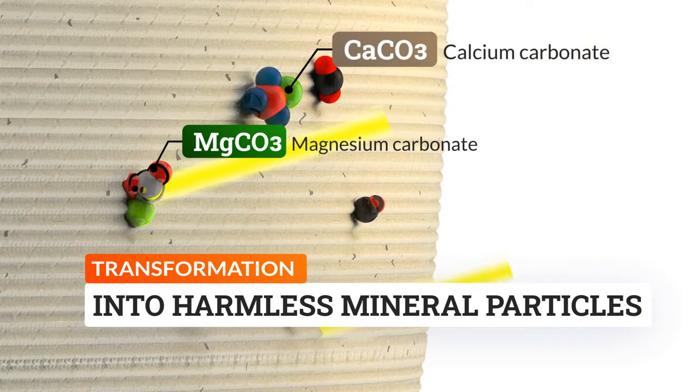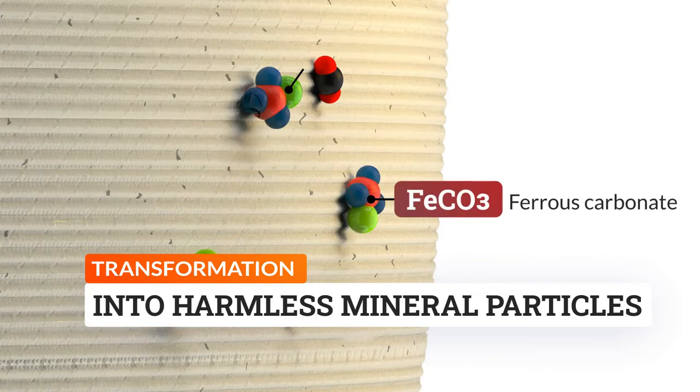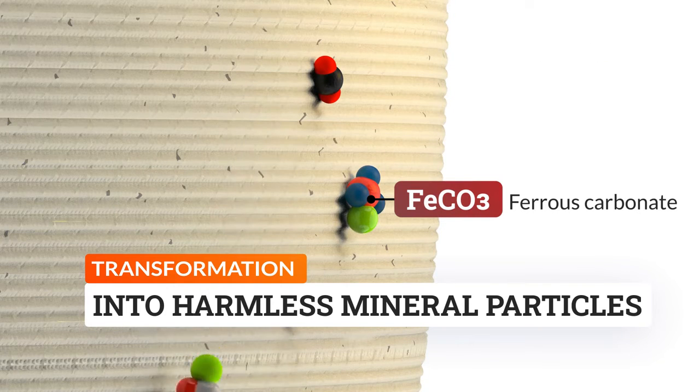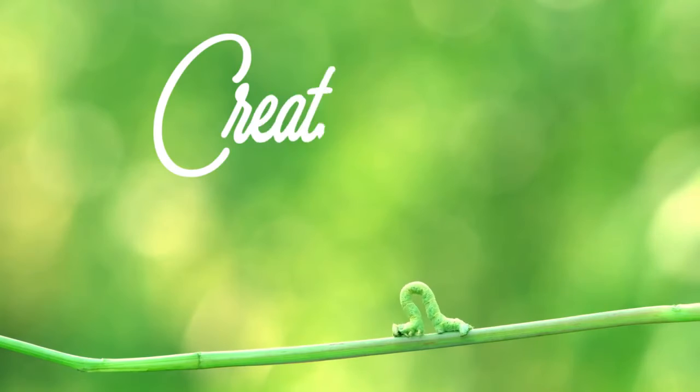It is noteworthy that Filoflex and PLA Purifier materials retain their gas mineralization properties after being recycled. There is only one way to the future.